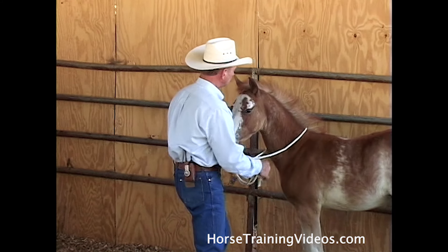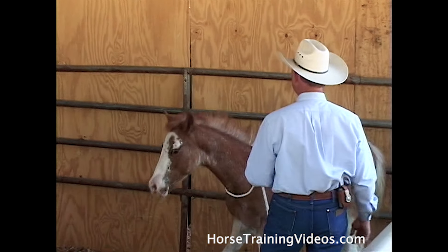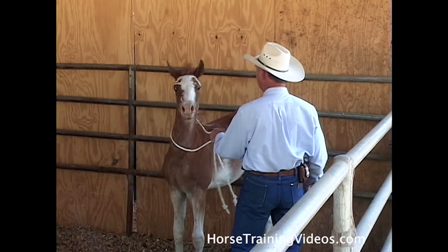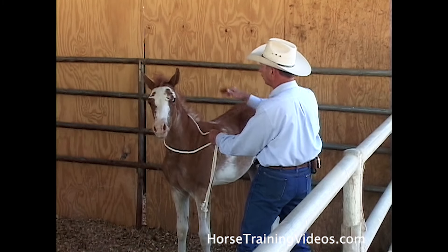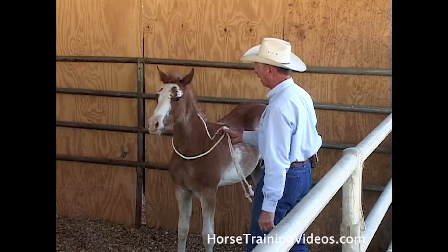Pull release, pull release — good. Now he's trying to turn away from me. I got him real quick before he could get the front end away from me. If I don't do that quick and he gets the front end away from me and gets that angle on me, there's no way I can hold him.